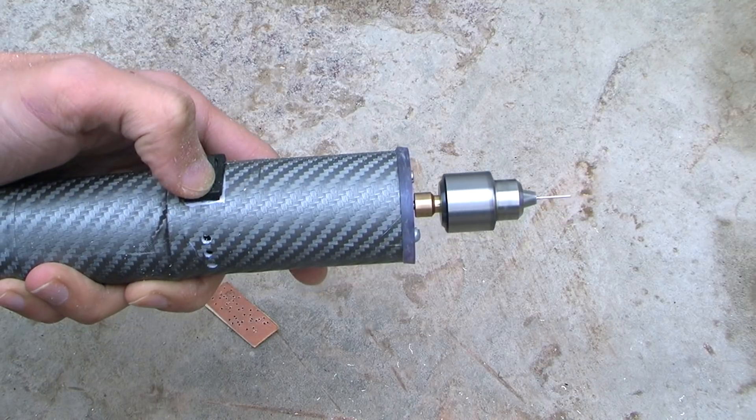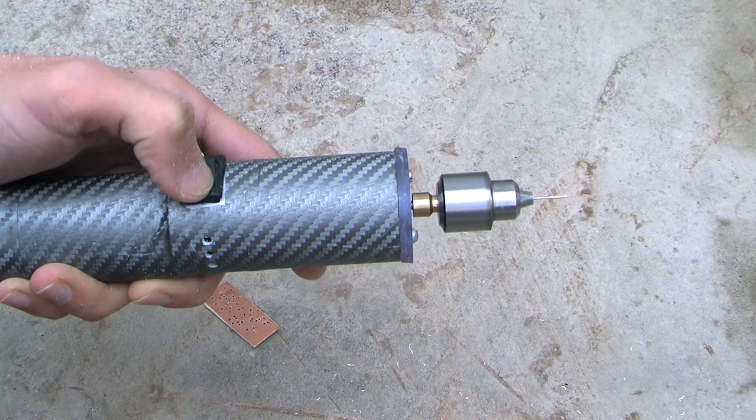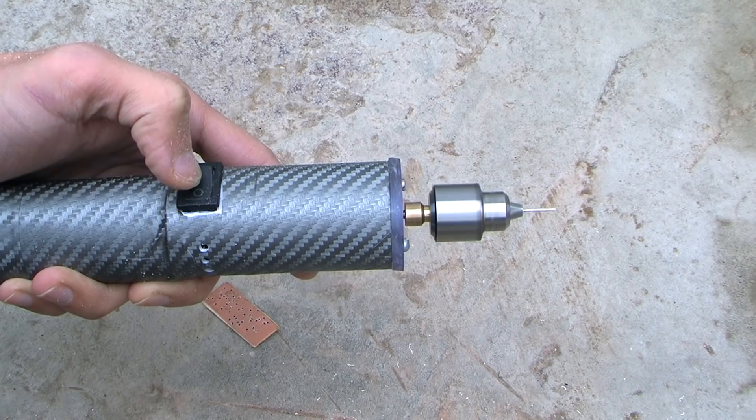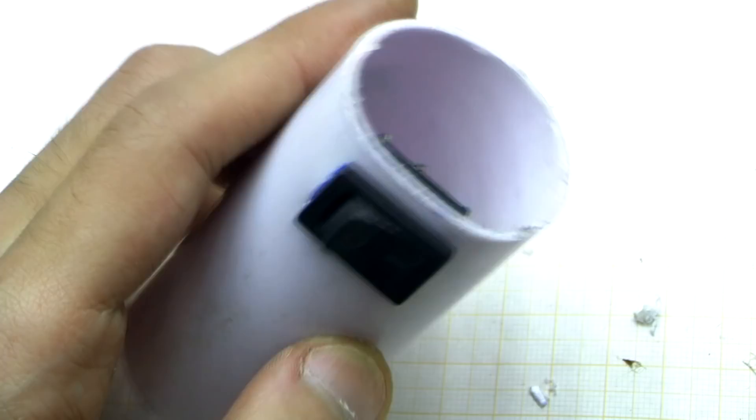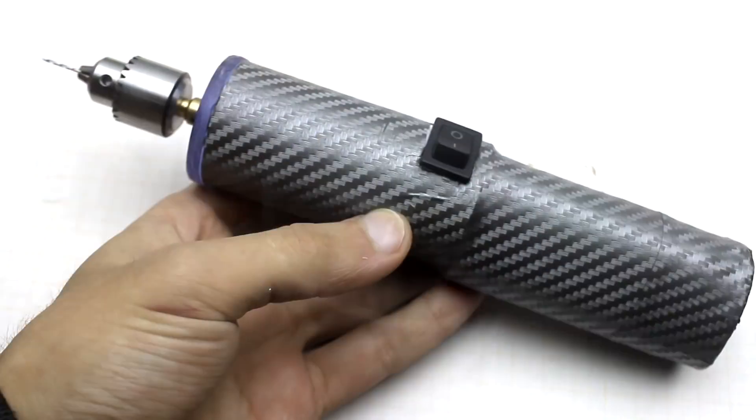About launching — you don't even imagine how many switching options I've considered, including touch and push button with relay switching. As a result, laziness got the better of me and I put in the usual switch — simple and reliable.